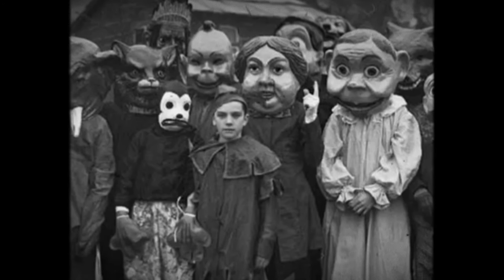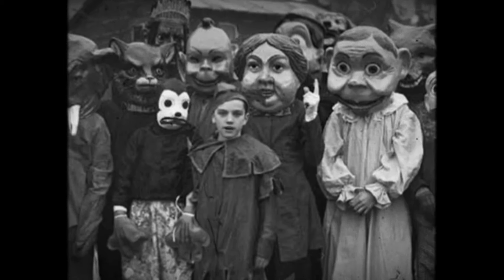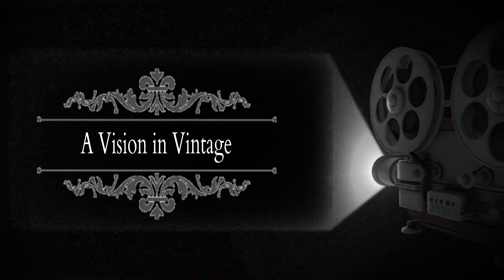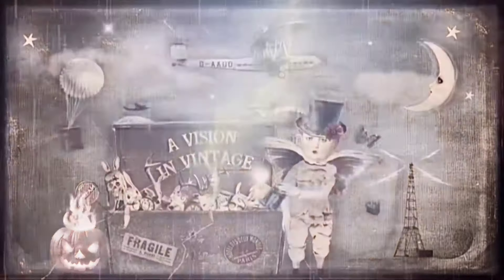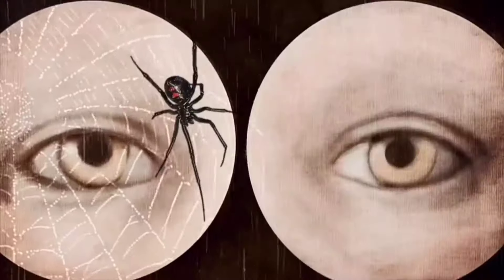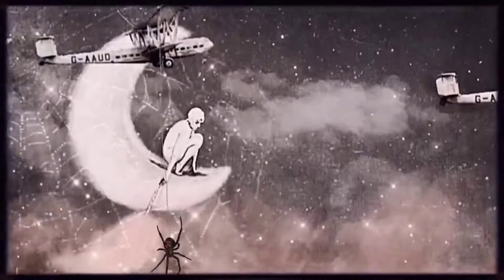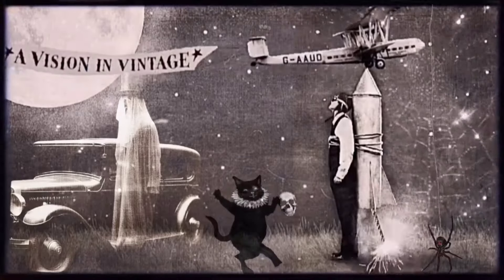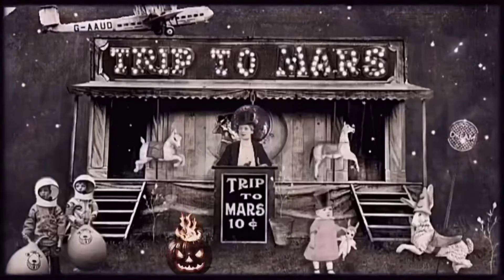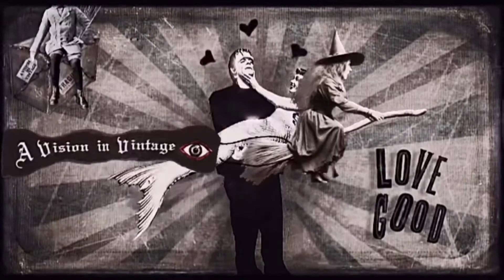You can use them especially this time of the year for Halloween or for your everyday home decor like I do. I hope you enjoy them.